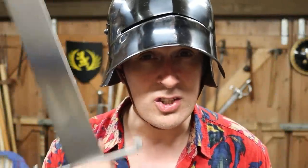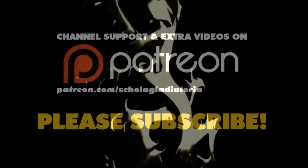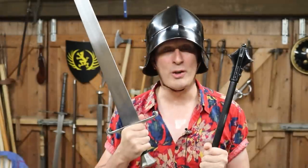How did medieval knights swing swords and maces? Hi folks, Matt Easton here, Scholar Gladiatoria.